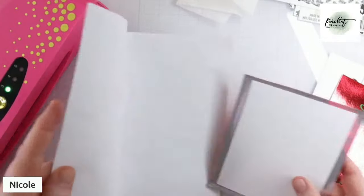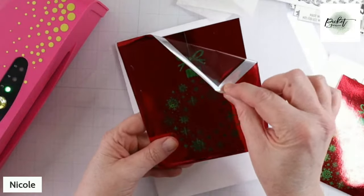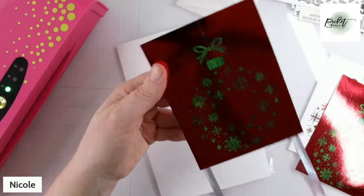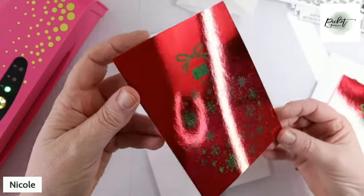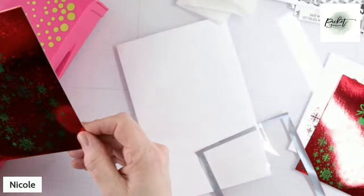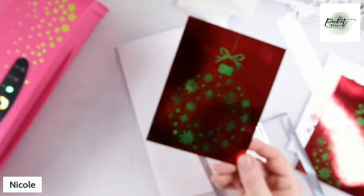Let's see what happens. The reveal. Oh, it looks good! Ta-da! There's your leftovers easily, quickly transferred onto a whole other card front. And then you can take this and turn it into a beautiful Christmas card.